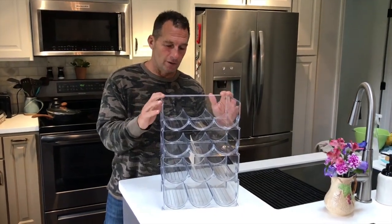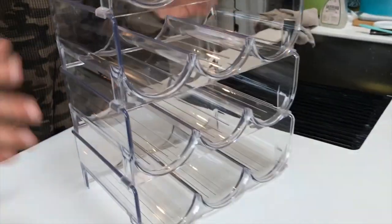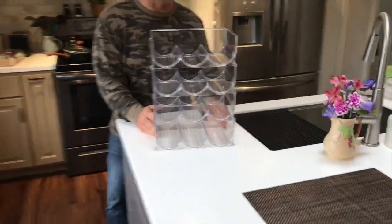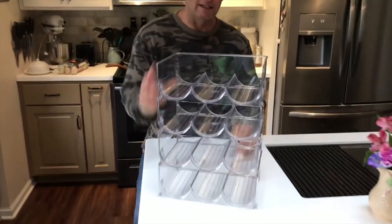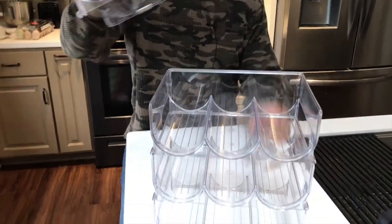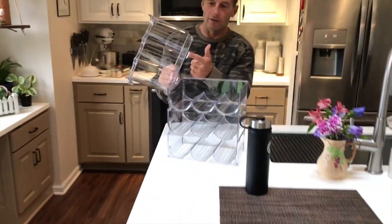I want to give you a quick review on this clear space bottle organizer — water bottle, wine bottle, beer can, whatever you want to use it for. It's pretty awesome. It's obviously clear so you can see exactly what's in here, but the best part is they are stackable and you can do whatever you want with them. They just have little notches right here that make it work.